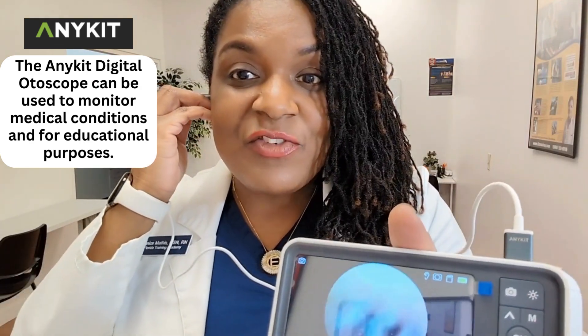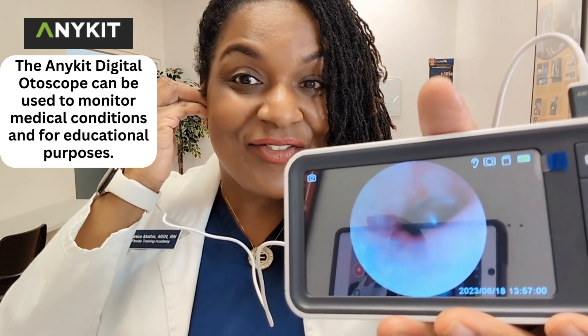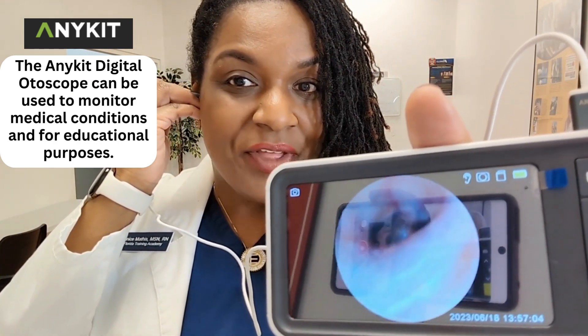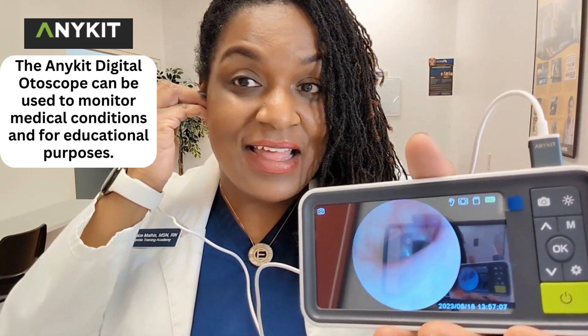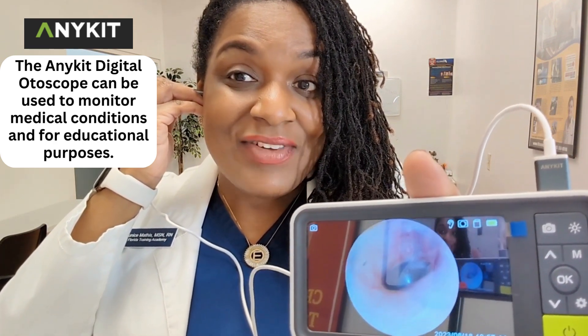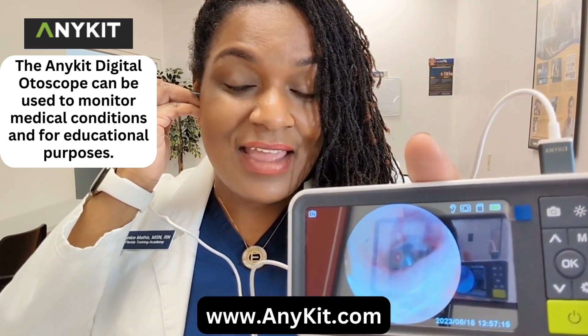Imagine how much value this would bring in the classroom. If you're the nurse educator, if you're the one conducting a health and safety class, and you brought this into the class — and let's say it was somebody who had a unique ear condition — you can even take a picture of it.